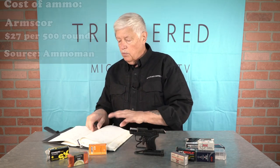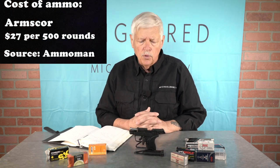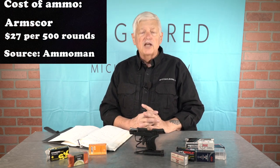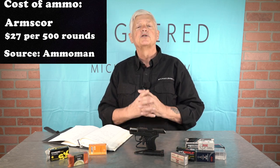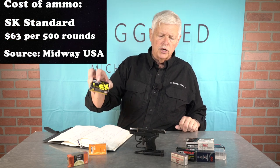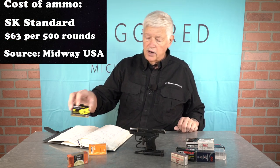Arms Corps has been a sponsor of Shooting Gallery for many years and will be a sponsor for MichaelBane.TV very soon. I've shot a lot of Arms Corps ammunition — Arms Corps ball works fine: 10 for 10, which is what I'd expect. SK Standard: SK is super premium ammunition — yummy, 10 for 10.